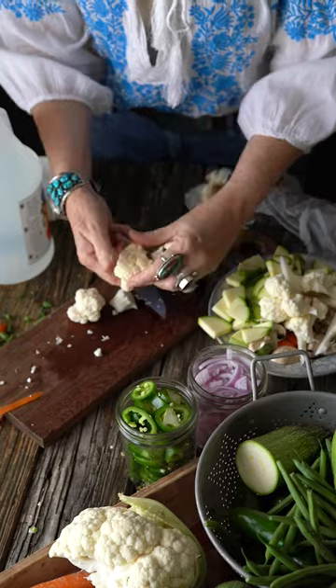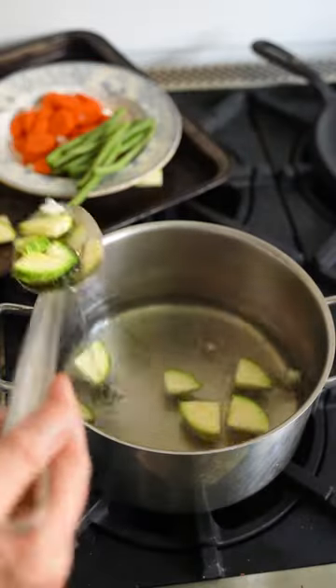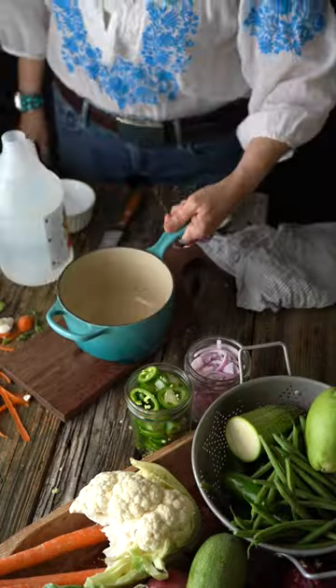After a quick blanching, which is 10 to 20 seconds in boiling water, add the vegetables to your jars. Then make a brine using water, vinegar, and canning salt.